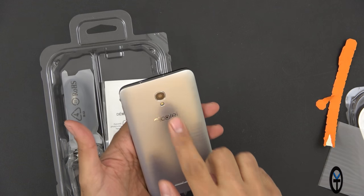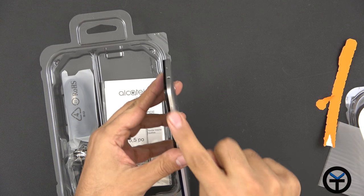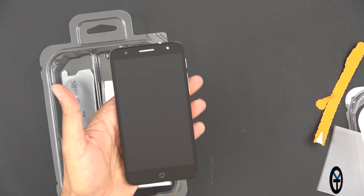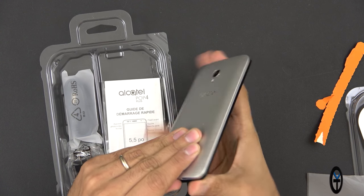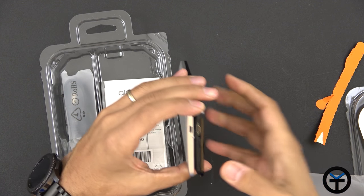We have a back-facing speaker, the 8 megapixel camera with the LED, volume rocker up and down with the power button, and then we have a little plastic screen protector. It does have a removable back even though it may not look like it. On the bottom we have the micro USB connector as well as the microphone.